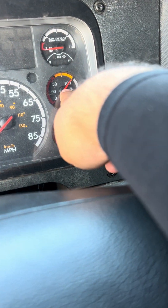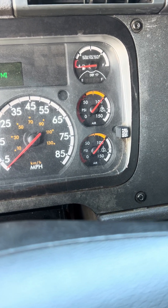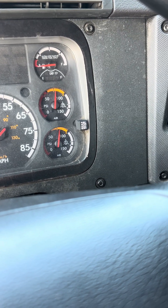For this test, I'll be referring to my primary air gauge. As you can see, my primary air gauge is currently at 100 psi, so I'm going to fan it to get it below 90 psi. Now that we are below 90 psi, I will go ahead and conduct a safe start.